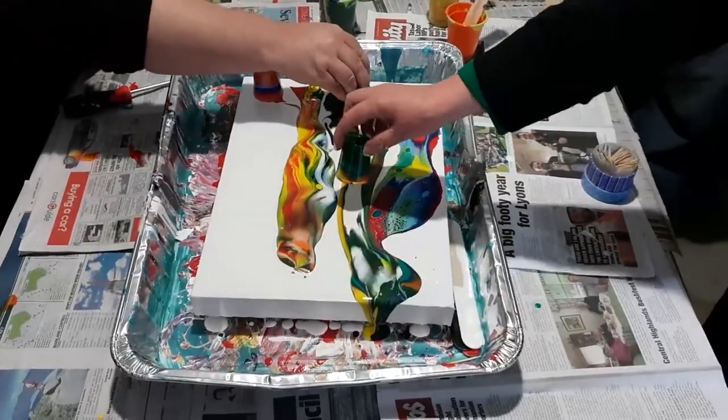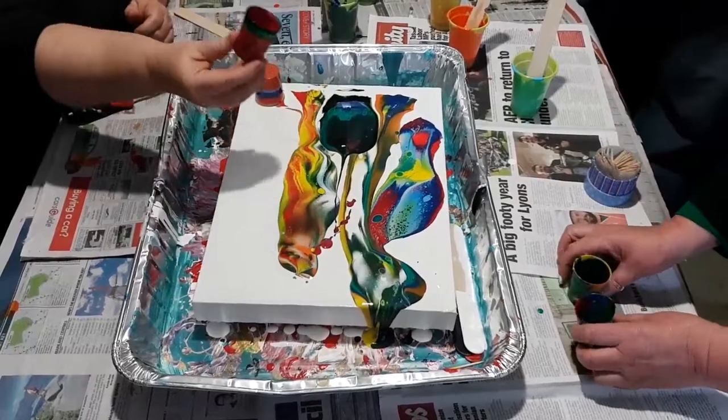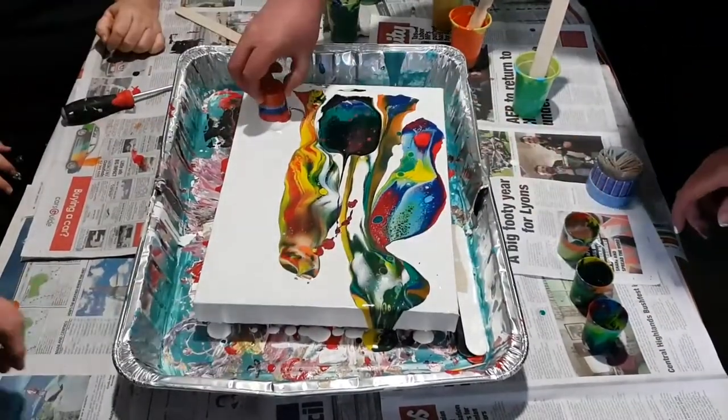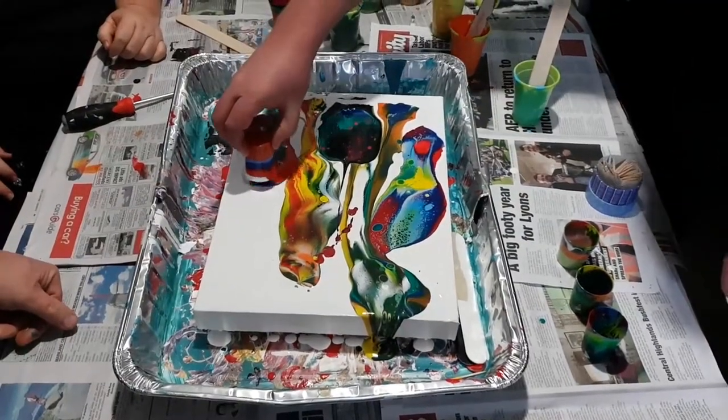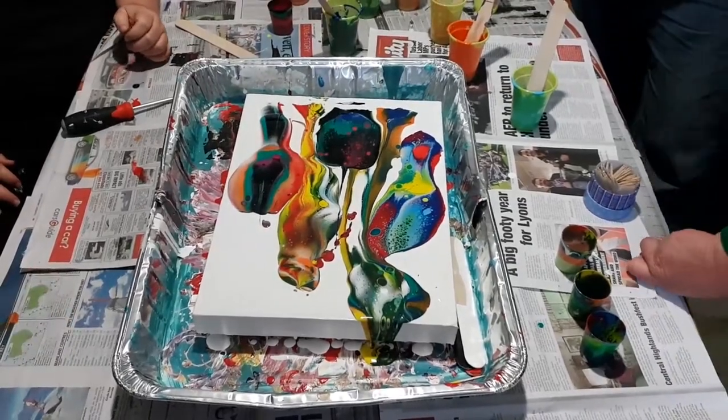Oh, that was silly. Should have done it, Chris. Where was the lucky last? Lift it up, James. There we go.